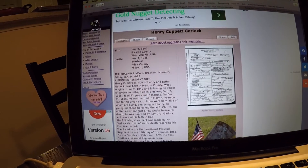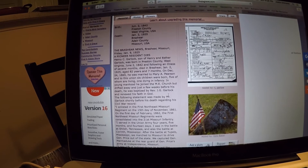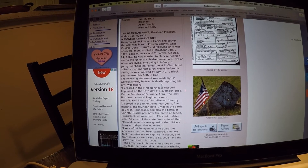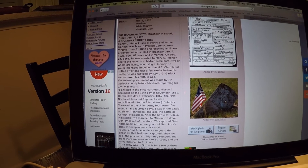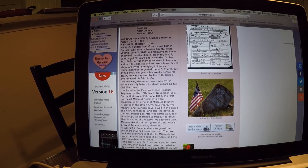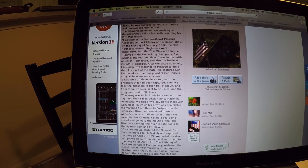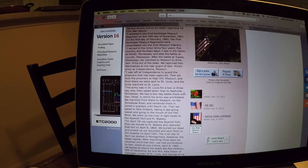This right here is the Find a Grave entry for Henry Garlock. His middle name was Cuppet. The person who set this up actually has his statement about his Civil War record before his death. He died in 1925 and was born in 1842 — he was about 18 or 19 in his first year of service, a really young guy. His Civil War record that he wrote: 'I enlisted in the 1st Northeast Missouri Regiment on the 15th day of November, 1861.'